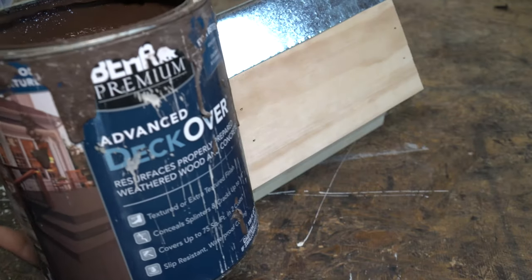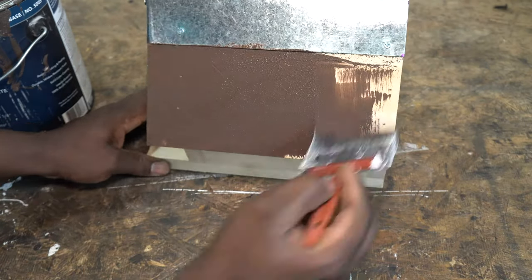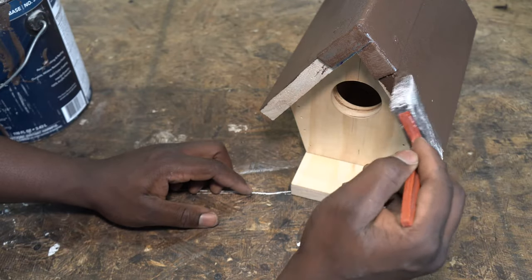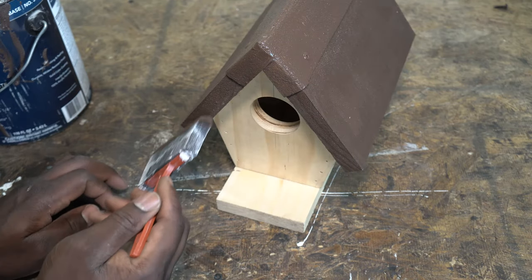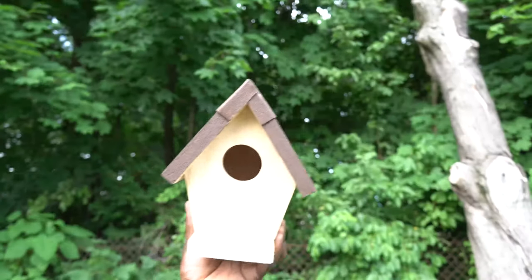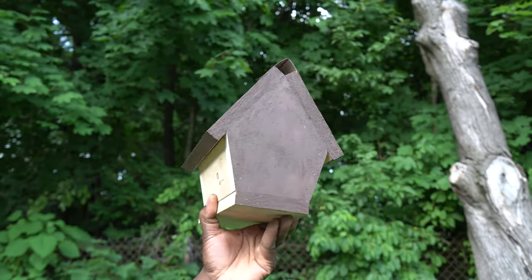I'll be using some deck cover to protect the roof — I had some left over from a previous project. You may use regular paint on the roof and sides if you choose to. I'm only going to be painting the roof and I'll leave everything else natural.